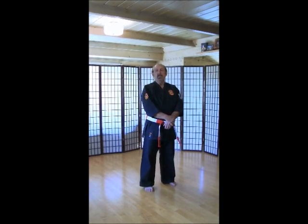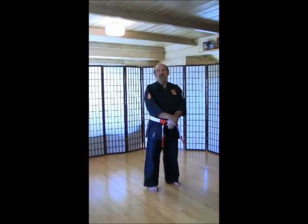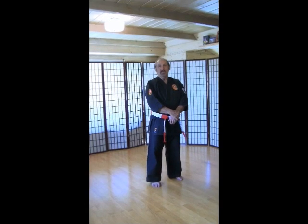So with that, let's go ahead and go through the warm-ups, and then we'll go into our basics for the beginners class and the basics for the intermediate class, depending on which class you're in.